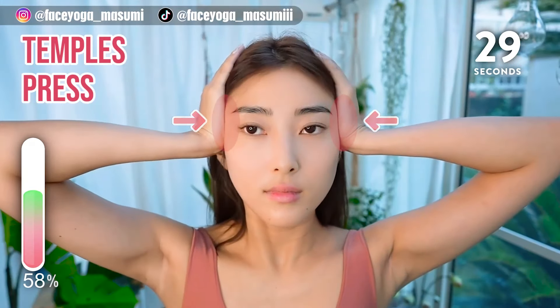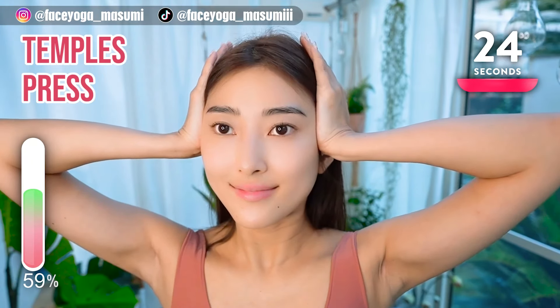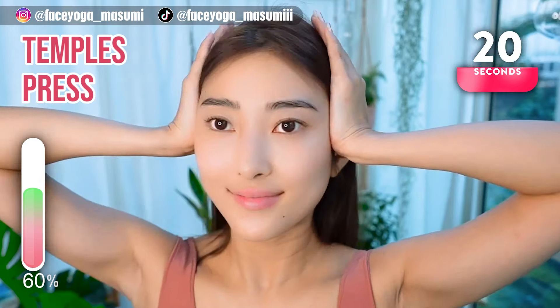Press your temples inward and hold this movement. Relax your neck and your shoulders. Let's narrow the width of the face.